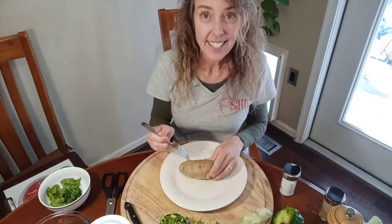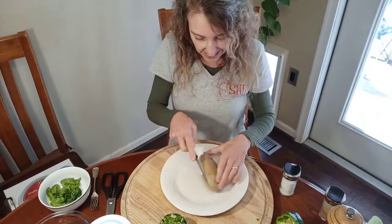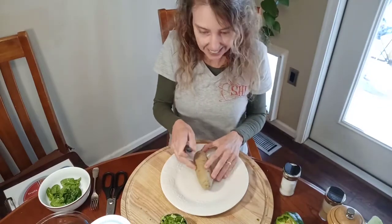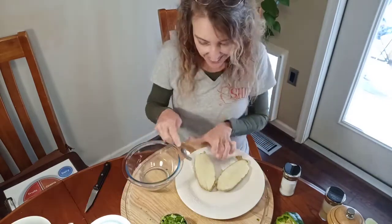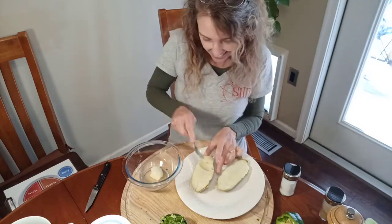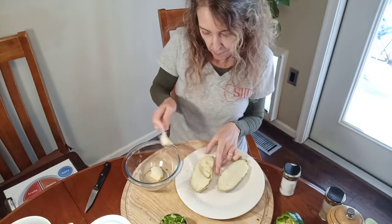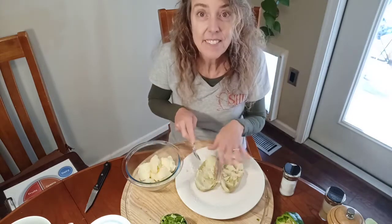Let's check on our potato. I put it in for another minute, so now it's been five minutes total. I think that feels softer. Our next step is to cut the potato in half lengthwise. It's really hot — watch out. We're going to let it cool off a little bit. Now we get to scoop out the potato. We want to leave the skin intact and put the potato into the bowl. Leave your potato skin there because we're going to put the potato back in. I'm going to leave some potato on the skin so it kind of stays intact.